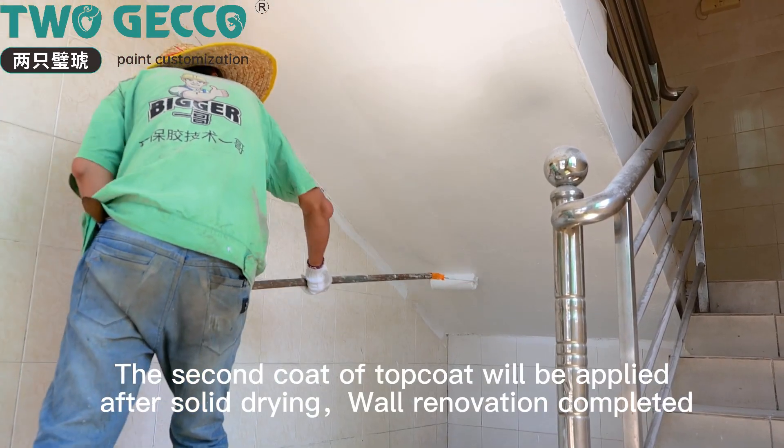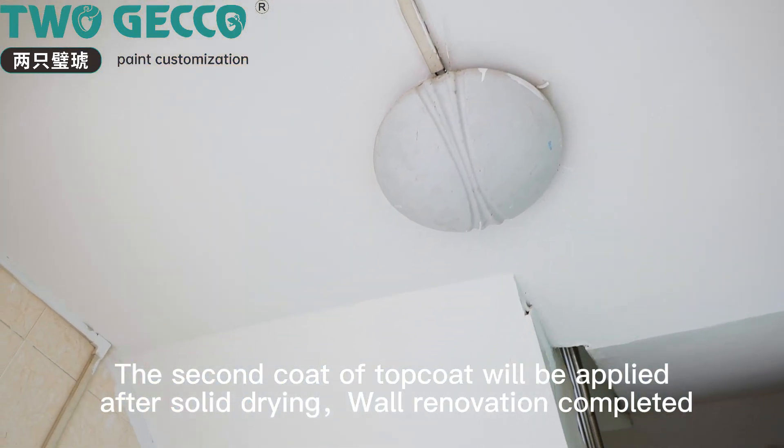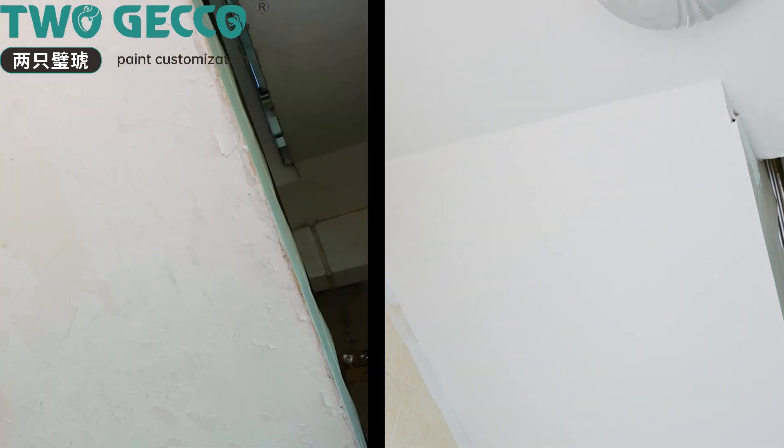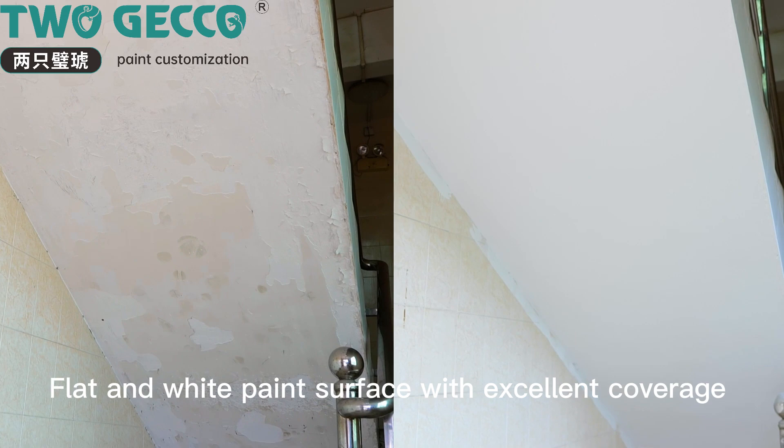The second coat of top coat is applied. After solid drying, wall renovation is completed. The result is a flat and white paint surface with excellent coverage.